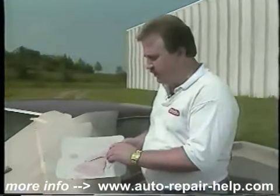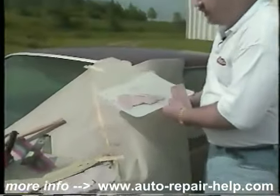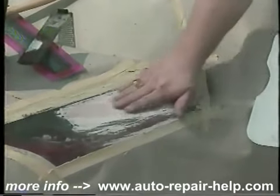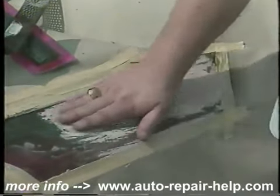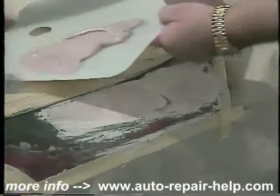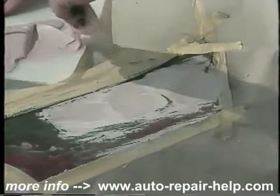What we're going to do now is come back and apply another layer of body filler. Rubbing my hand over this repair, I can tell that the fender is not back to the original contour yet, so we need to make another quick application of the body filler.